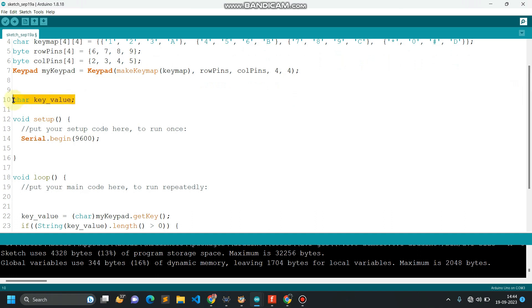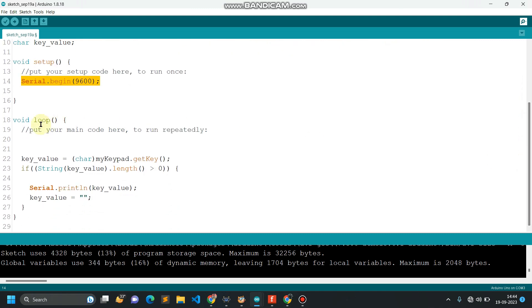Here I have created a character type variable to read a single character from the keypad module. Using the Serial.begin function, I have started serial communication with a baud rate of 9600. In the loop function — which repeats again and again — I'm reading the characters pressed on the keypad module.